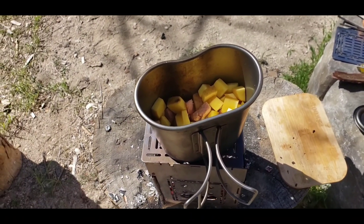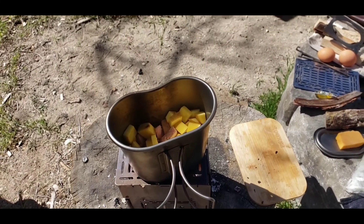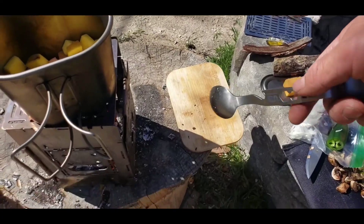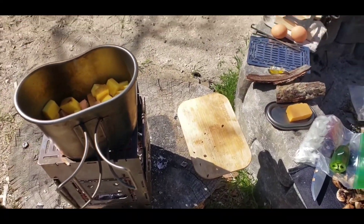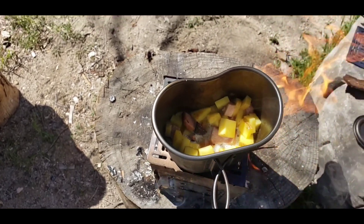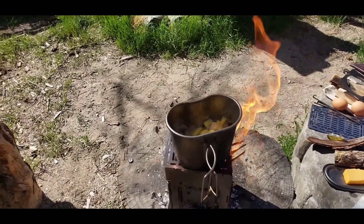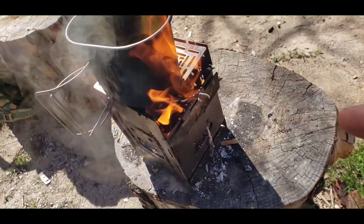I got some taters cut up and put in there, cut up some mushrooms, and I'm gonna do the jalapeño right now. I was cutting right here but it was getting too hot so I just moved. I put a little bit of water in there to help cook the taters up faster.